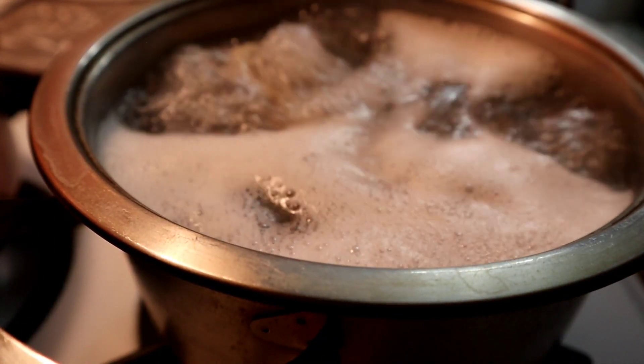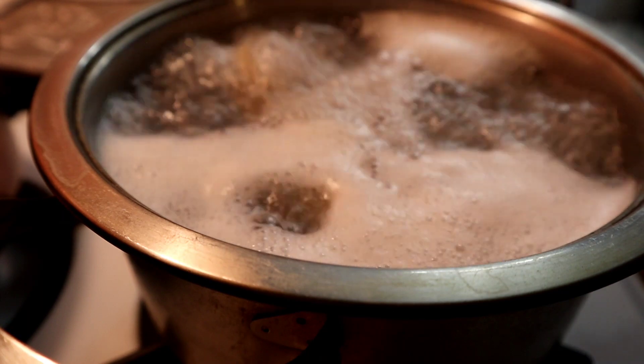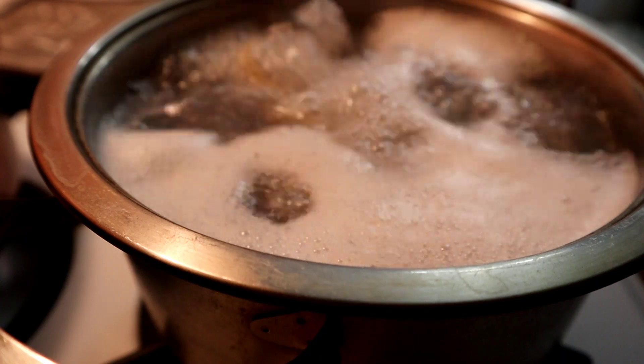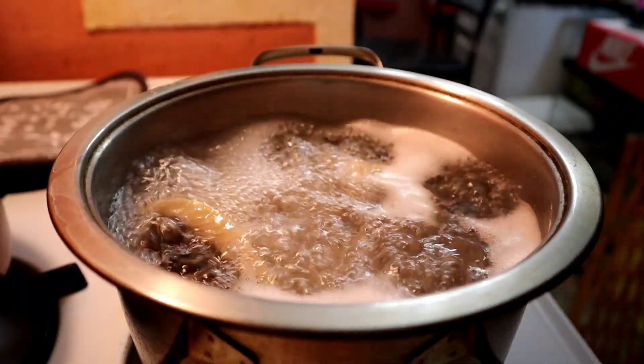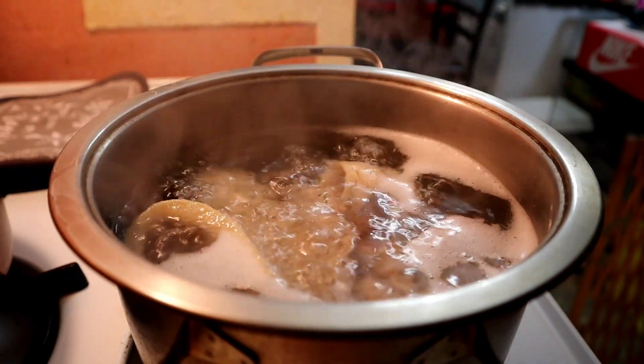This has been boiling for 20 minutes, so now I'm going to rinse out the water and refill it to boil one more time for another 15 minutes. Now that it's boiled a second time, I'm going to turn off the flame and rinse it with cool water.